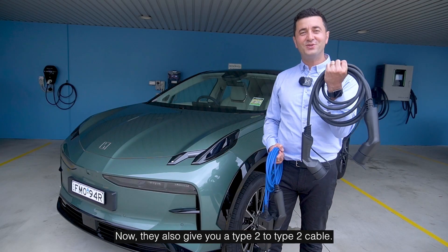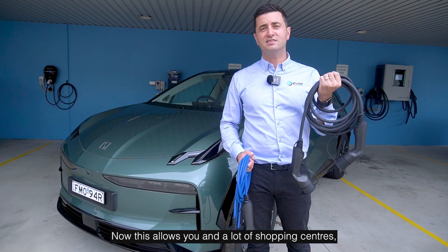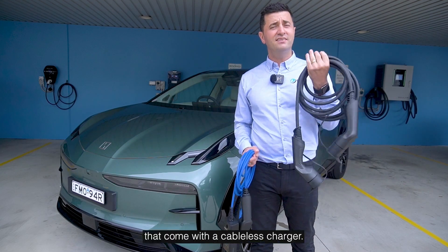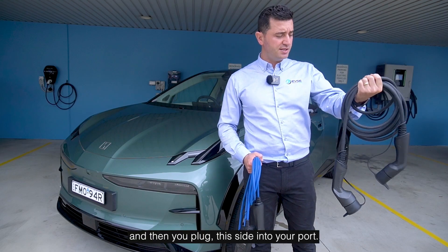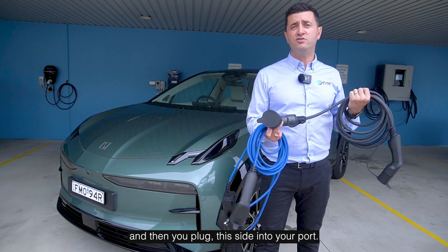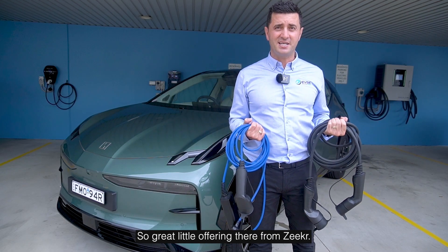They also give you a Type 2 to Type 2 cable. This allows you, at a lot of shopping centers and public chargers — those smaller ones that come with a cableless charger — to just plug this into the charger and then plug this side into your port so you can use public chargers. It's a great little offering from ZQRX.